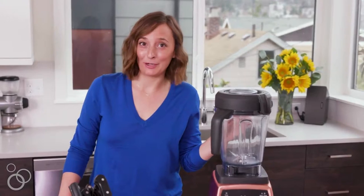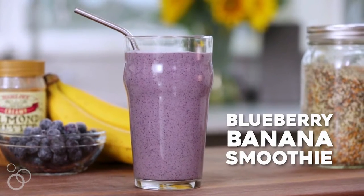I'm a creature of habit when it comes to my morning routine, and this blueberry banana smoothie is going to rock your world. It's what I drink every morning when I get home from the gym.